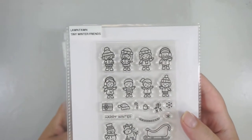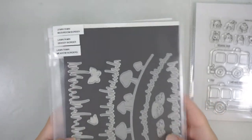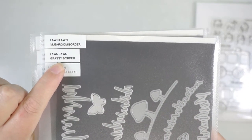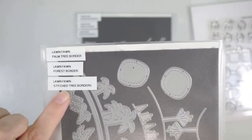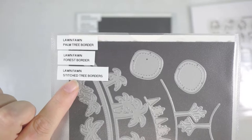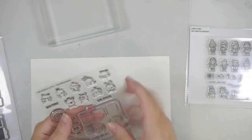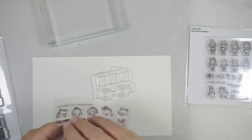Hi everyone, welcome back to my channel. Today I have Lawn Fawn's Tiny Winter Friends, the little agenda bus from Mama Elephant, the grassy border from Lawn Fawn, and the stitched tree borders. I couldn't remember the name of that last one. I'm going to start off by stamping all the images I want to use from this stamp set.